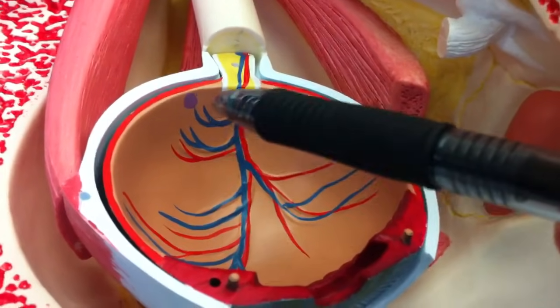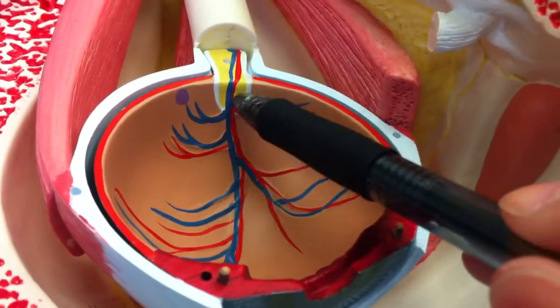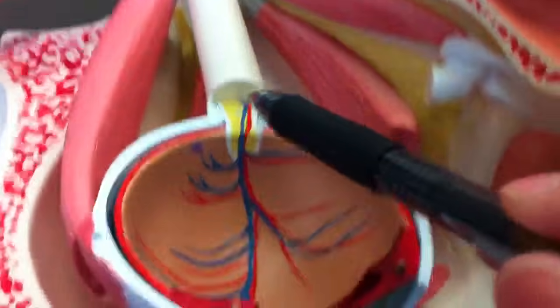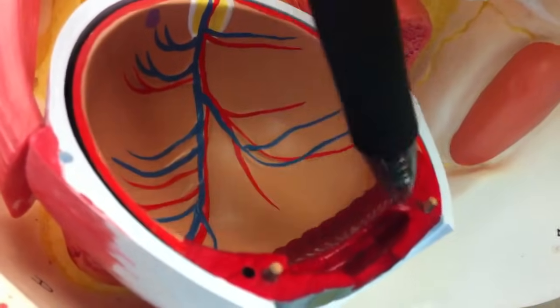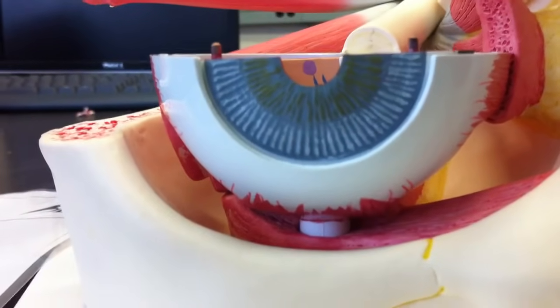Here's the yellow spot, which will be the point of highest visual acuity and the most cones for color. This will be the blind spot, which will also be the optic nerve — where it attaches right here. And then we have the ciliary bodies, which will be right here, connecting to the lens. And that's about it.